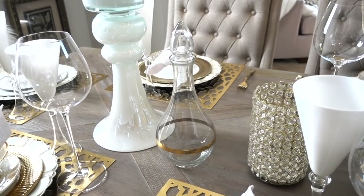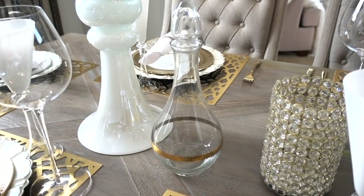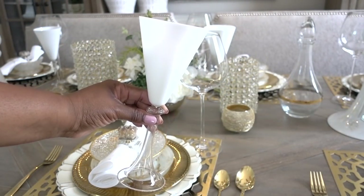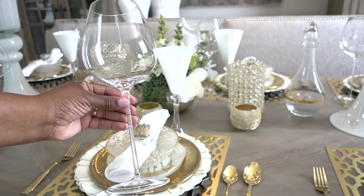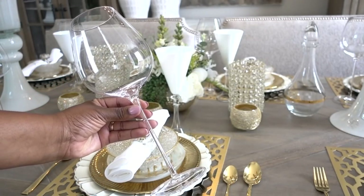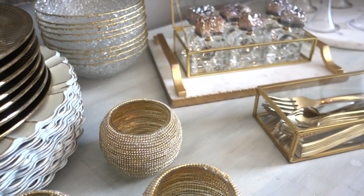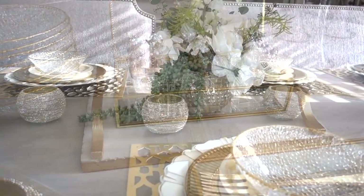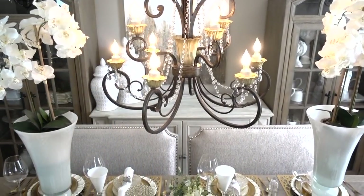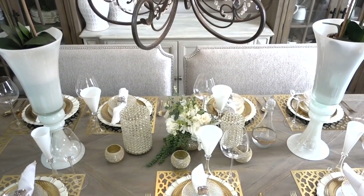Instead of placing a bottle of wine on the table, take the time to carefully place it inside of a decanter. These wine glasses are from Z Gallery, and I've had them for about three years. This is my favorite wine glass ever because it can hold an entire bottle of wine, and it's also from Z Gallery. I will try to link as many of the items you've seen in this video, so please be sure to head on over to Linda's channel to see her amazing creations. You can follow me and Linda on Instagram — I'll have both of our links in the description box. Thank you all for watching.